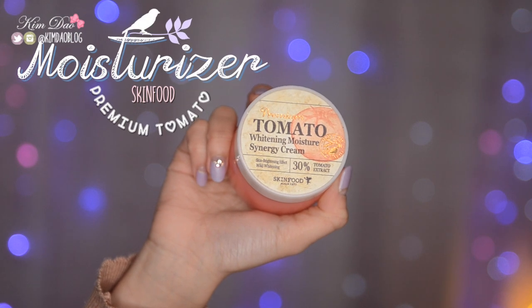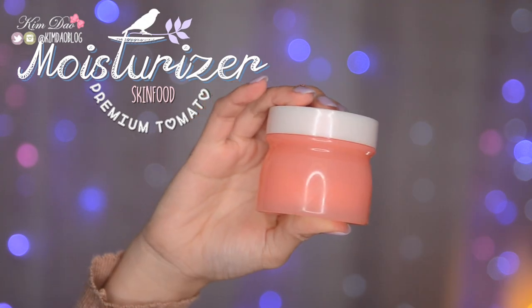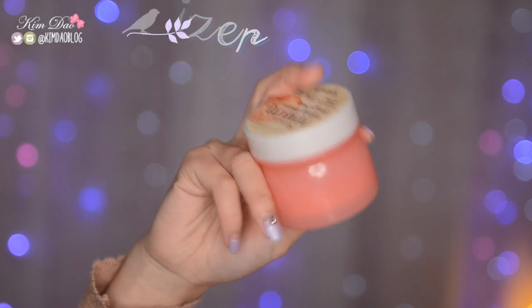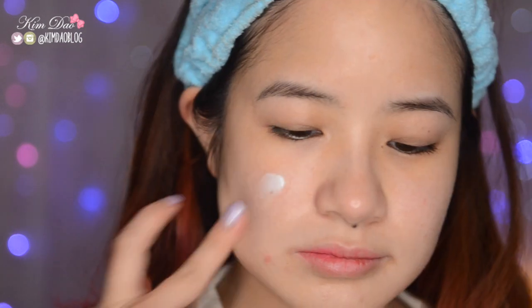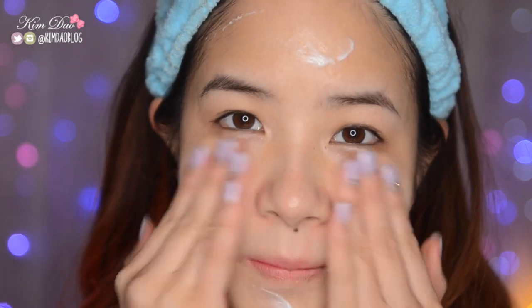Now for moisturizer, I'm going to be using my Skin Food Premium Tomato Whitening Moisture Synergy Cream. This has 30% tomato extract and it's a whitening cream with moisturizing and nourishing effects. I just take a bit of product and dab it onto different areas of my face, then spread everything all over evenly.